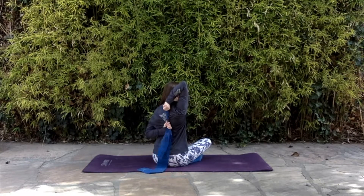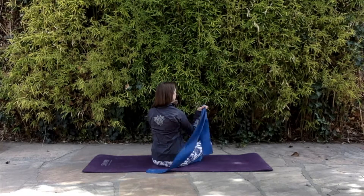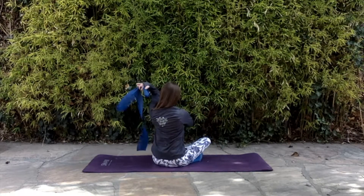Grab your band in one hand and bring that arm up and over — that'll be your starting upward arm. Then reach your other arm below and reach behind you and grasp the band. It might take a few tries, a little practice, to really be able to quickly grab the band.